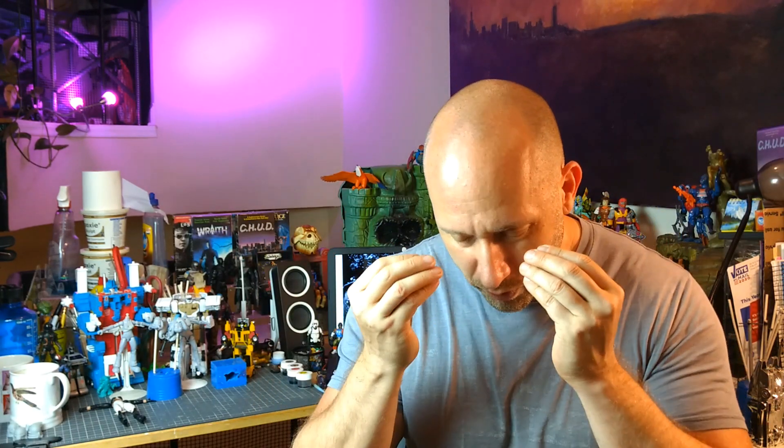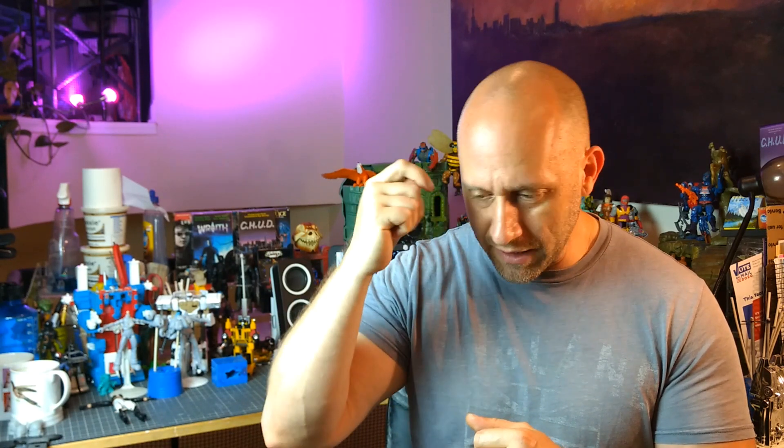I hope you all enjoyed that look at the sculpt of my Sergeant Creel custom figure. The finished figure is already in the hands of the happy client. I appreciate all the projects that I get. This was an awesome one because I love Star Wars and there is no Sergeant Creel figure out there. I always love working on stuff that doesn't exist in the mass market, especially since all my stuff is one of a kind.